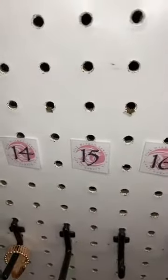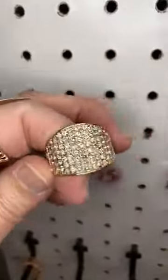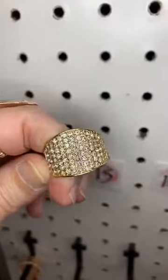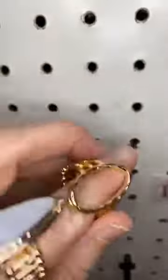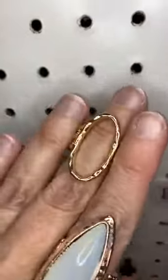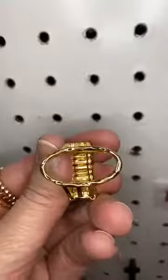Number fifteen is back to the regular band. We have gorgeous bling all over this — so pretty. Number sixteen is the last gold one. We have a simple peekaboo design with that beautiful gold.